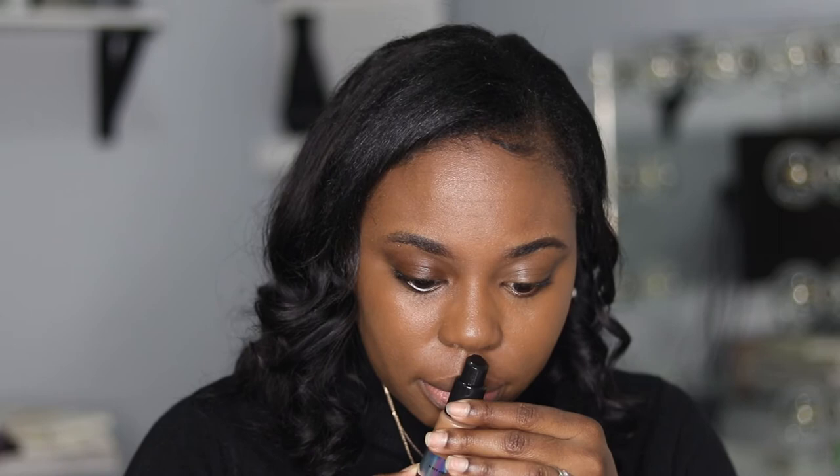It goes on really nicely and doesn't have a smell at all, which is great because tinted moisturizers, BB creams, and CC creams sometimes have a fragrance. I'm really liking the fact that this has no smell. The coverage I'm getting right now is really nice — not super full coverage but gives a really natural finish that makes your skin look radiant and healthy. You could literally leave out the door like this without adding powder or anything if you don't want to, because it's such a nice skin-like look.